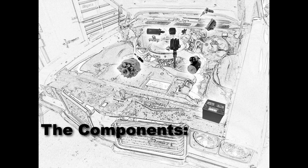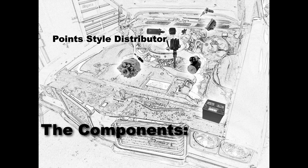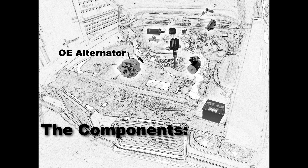Let's start by going over the components that we're interested in here. We have the ignition coil, the voltage regulator, the horn relay and battery junction, the ignition switch, the ballast resistor — which you're only going to use if your car is missing the original 1.35 ohm resistance wire — the point style distributor, the alternator that's going to be an OE style, a starter solenoid, and the battery.